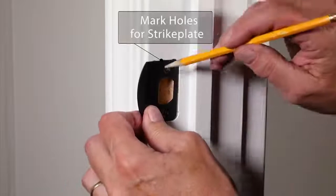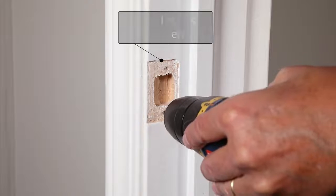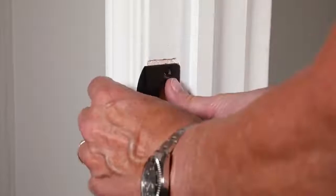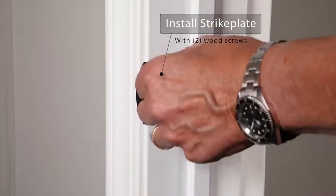The last step is the installation of the strike plate. Mark and drill the holes for the strike plate. Place the strike plate on the inside of the door jamb and install with the provided wood screws.